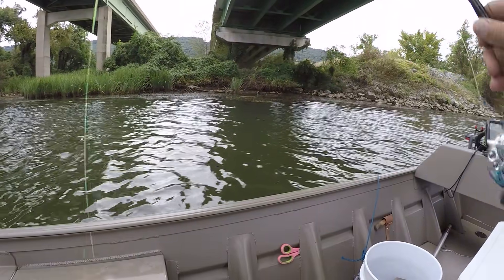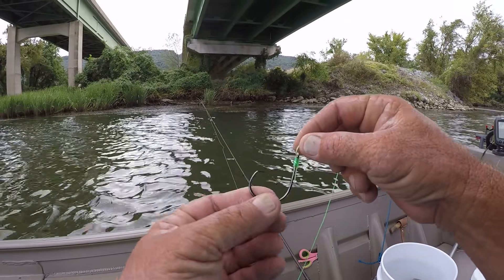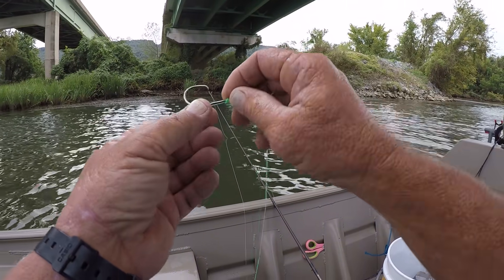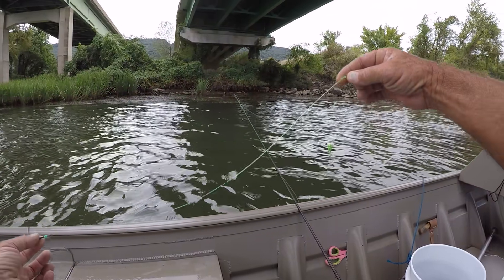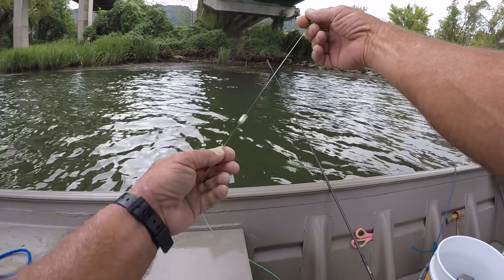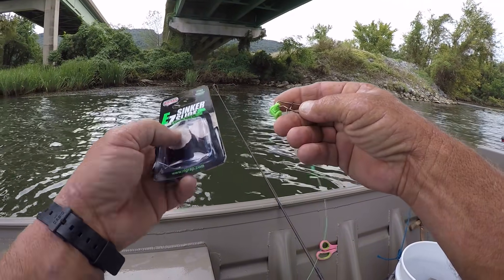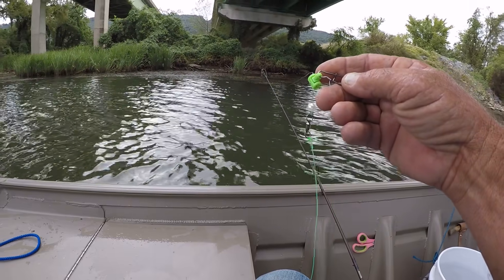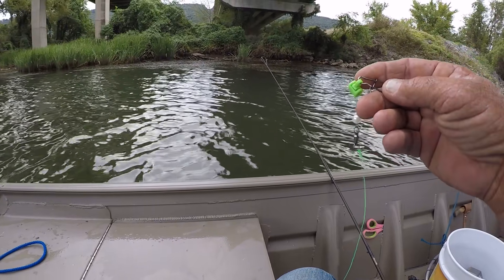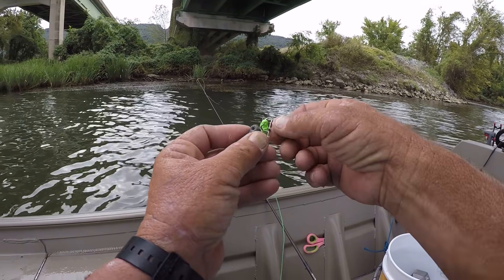I'm going to show you my first rig right here. I have an 8-ought Gamakatsu Octopus Circle hook, tied with a no-snail knot, with 50-pound test leader, about 20 inches of it, with a Mustad swivel. Then I have a bead, and then I have an easy sinker slide right here. The current's not really that bad this morning, so I'm going to use probably a one-ounce bank sinker to start with.